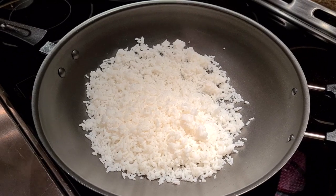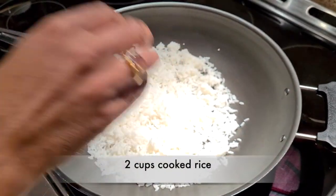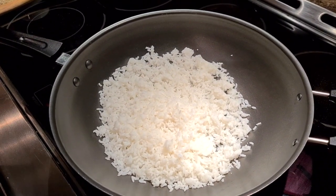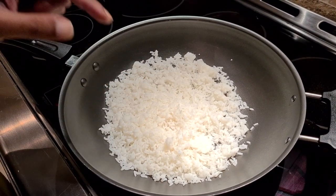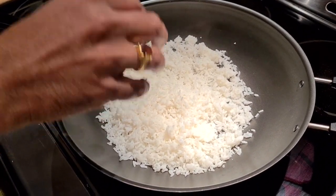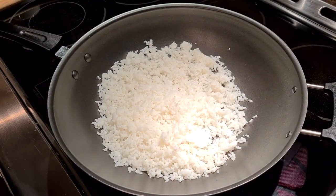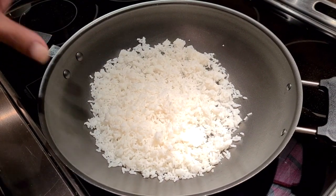For my first step, I have some leftover rice — just old rice from the fridge — and that's the best rice to use for curd rice. Like Uncle Roger says about fried rice, you use cold rice. The same way, you use leftover rice for curd rice. I'm putting it in a pan because I'm going to cook this more, and I have lots of tips and tricks throughout this video.